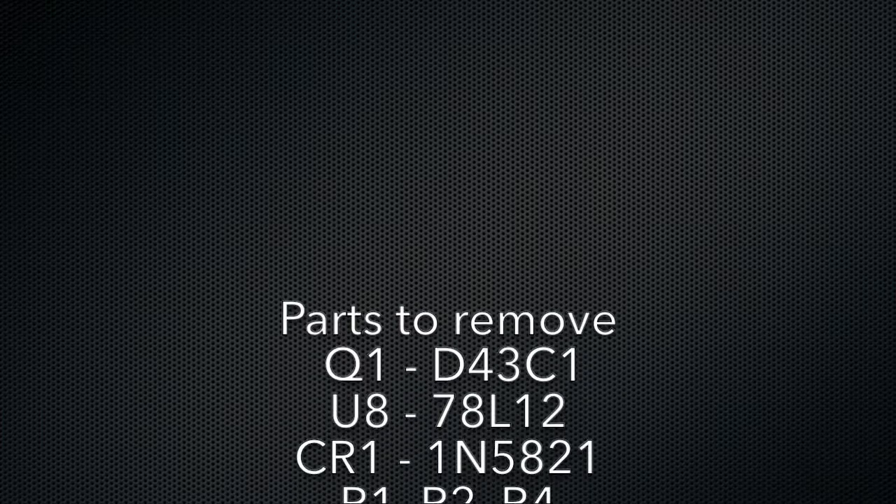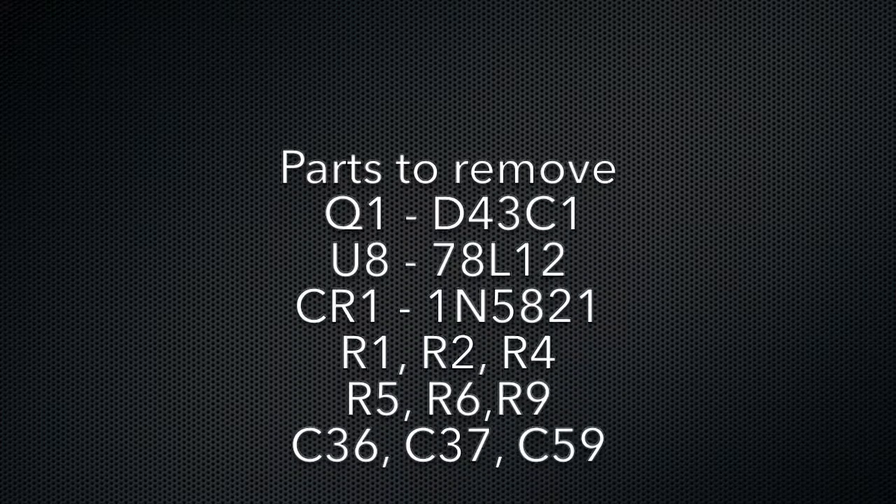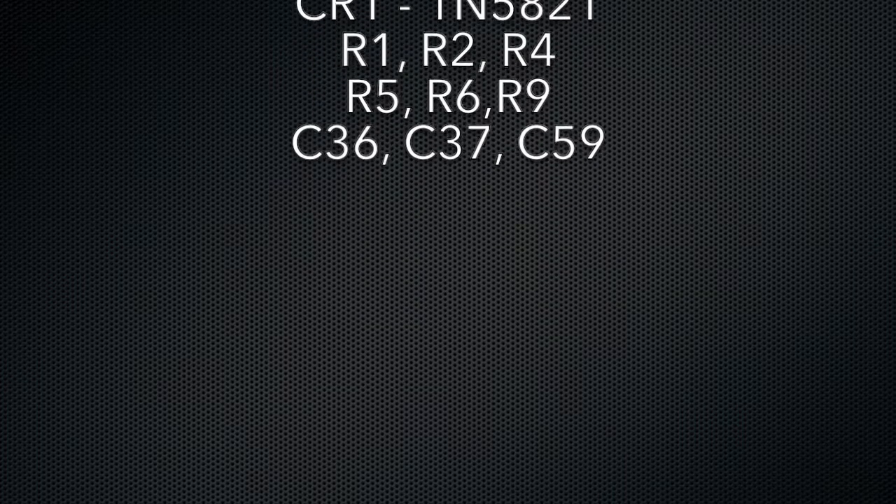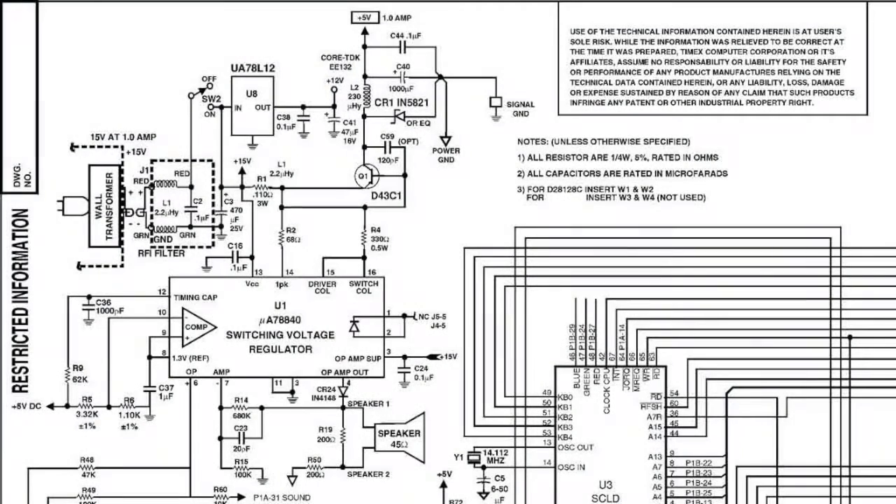Here's a list of the parts that we're going to remove from your 2068. We're going to replace this with the ND4012DA, a one inch square power supply module. Here's the schematic of your 2068 showing the built-in switching voltage regulator. This is the source of all the hiss in your speaker. We're also going to remove that 78L12 up near the top of the screen.